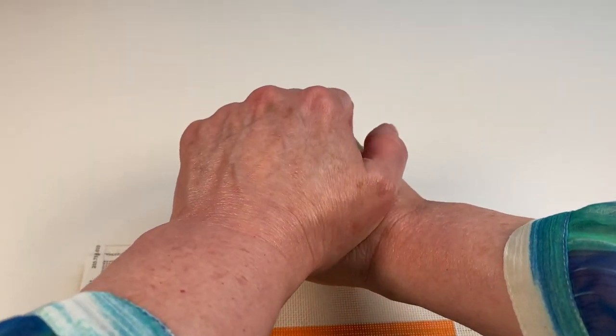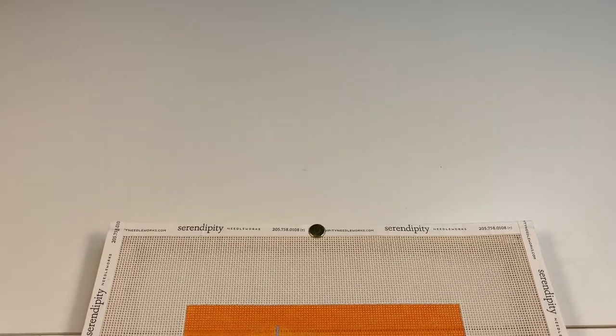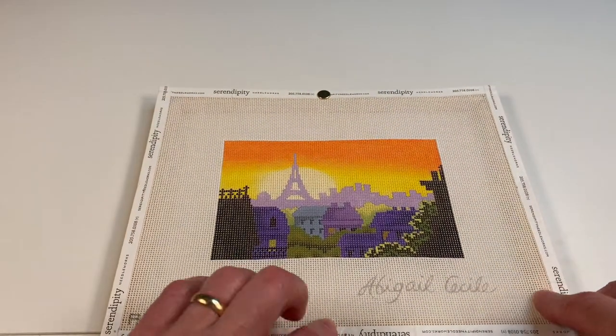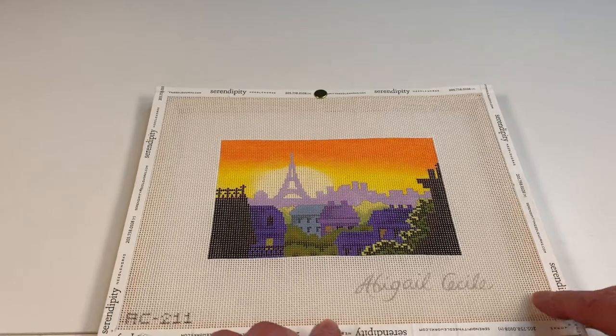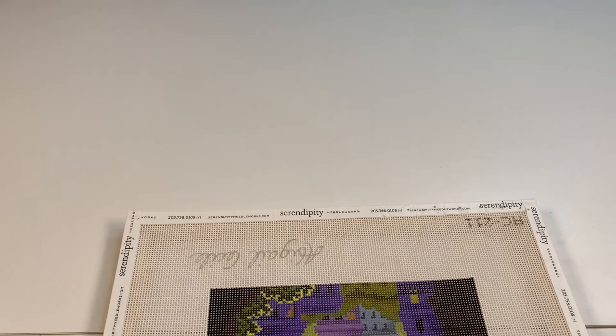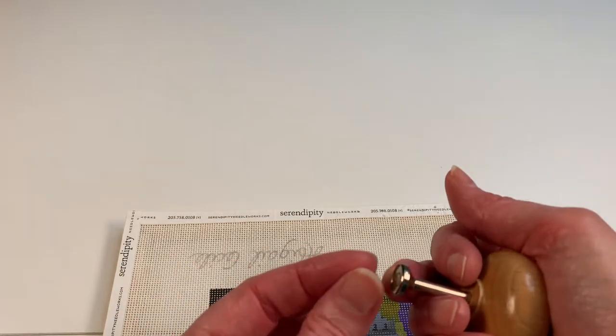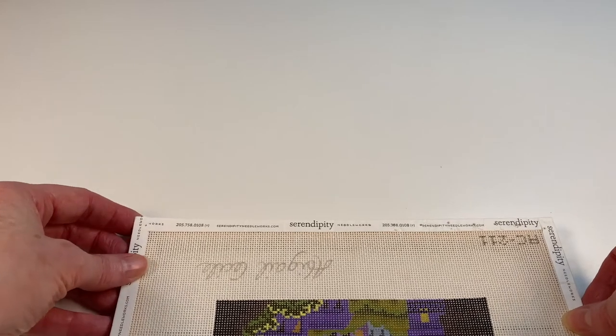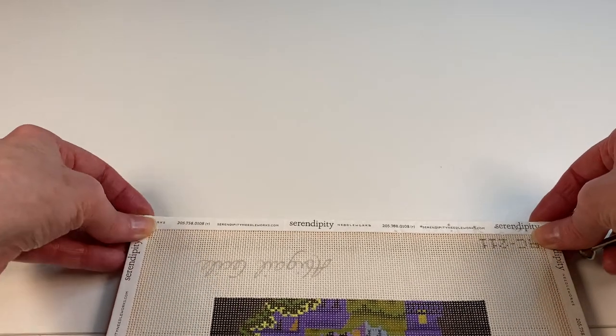Let me get the first one in place. All right, there we go — there's our first tack in place. Now I'm going to come down here and put another tack at the bottom. I'm going to turn this around, get another tack, and make sure it's still squared up and nice and straight.